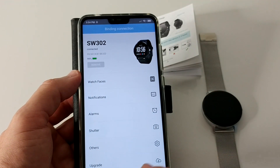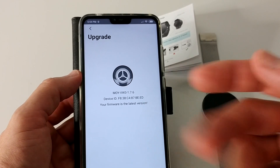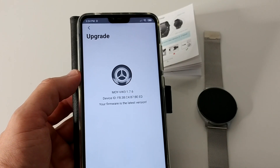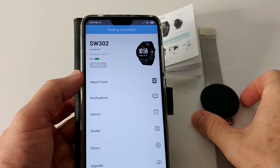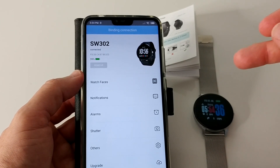We even have an upgrade possibility — if the company releases new firmware, we can upgrade it here. It says the firmware is on the latest version, which is a really good thing. And we can see the current time on screen.